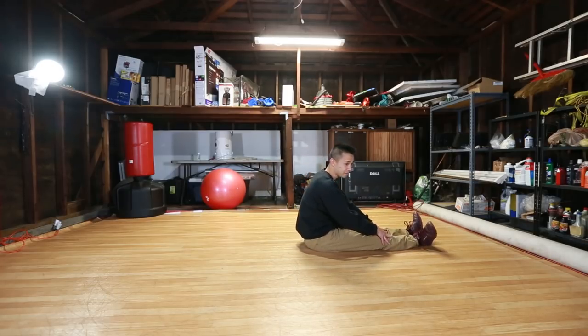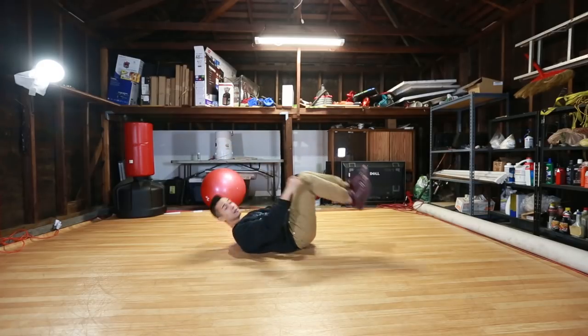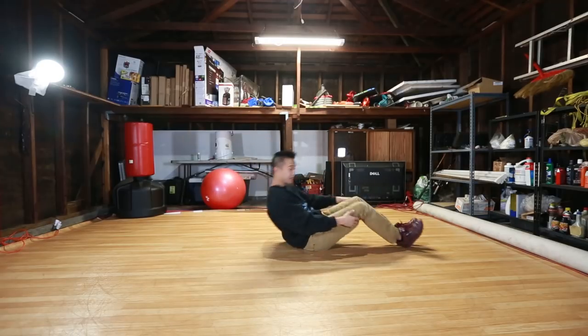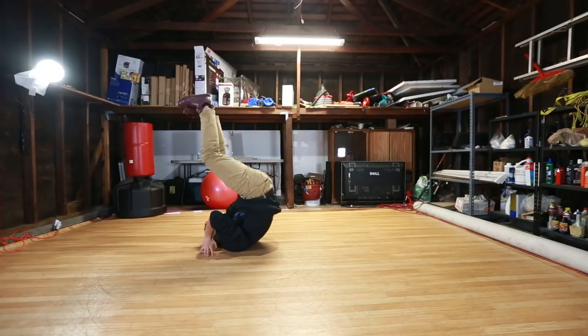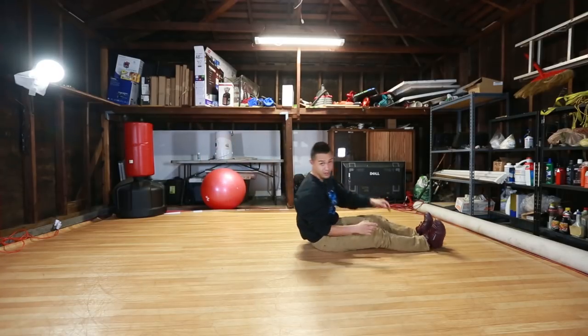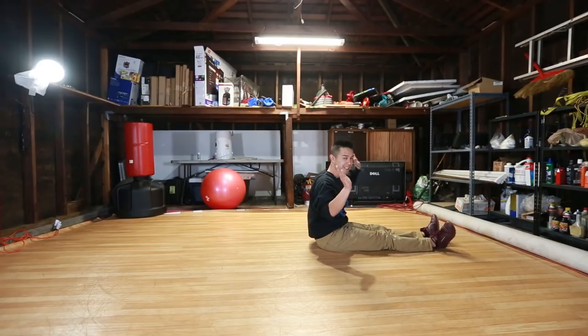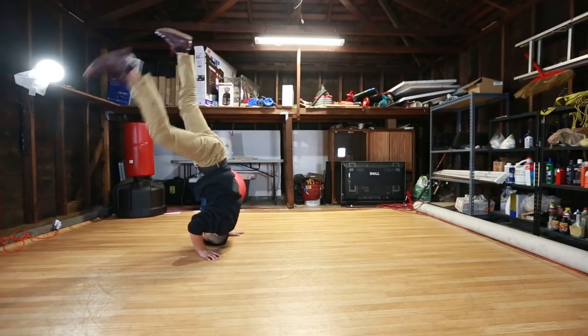So the first thing we learn is the basic lift. I'm gonna sit here, roll back, and start to tuck my legs in like this. Once my legs are tucked, I'm gonna start lifting up all the way into a headstand. Let's try it — first just lifting and catching into a normal headstand. Roll back, up — normal headstand. You can even do that without using your arms if you really get good at it.